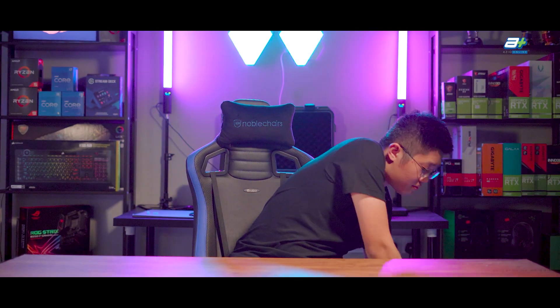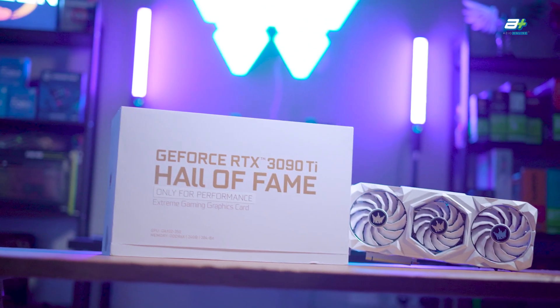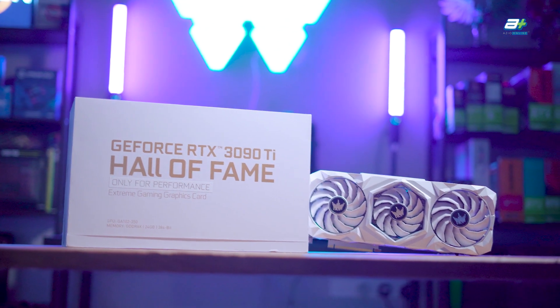If money is no obstacle and all you want to do is game at the highest fidelity possible with the highest performance, this is the graphic card that you want. Hello everybody, I'm Han, we are ASIO Online and today we'll be talking about the RTX 3090 Ti Hall of Fame from GALAX.